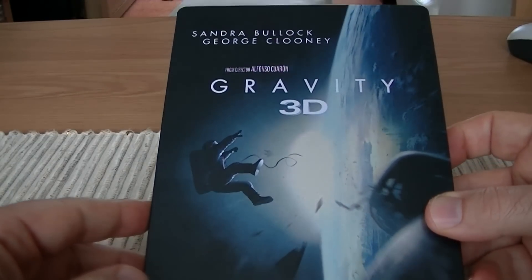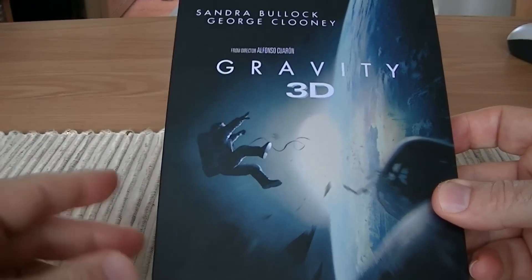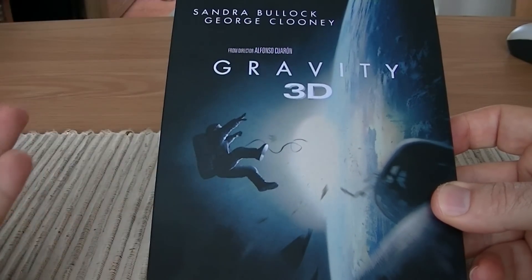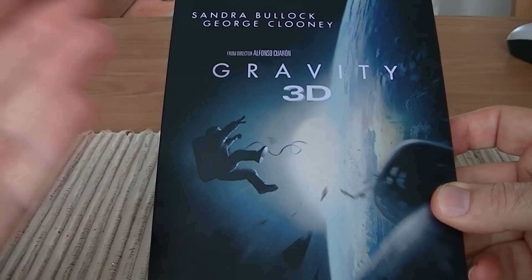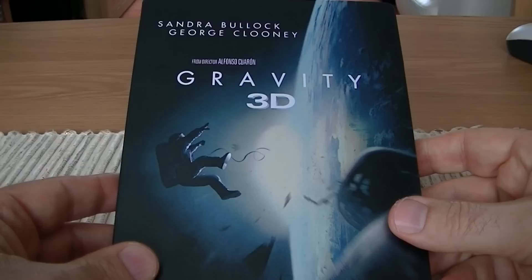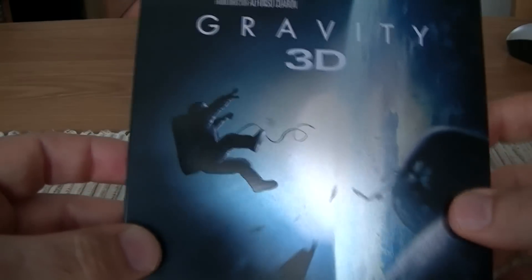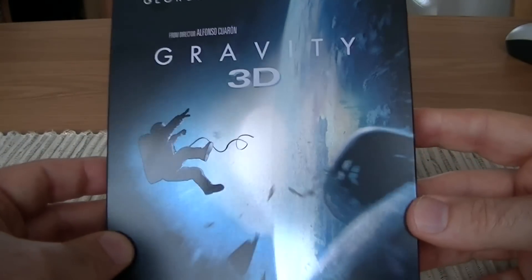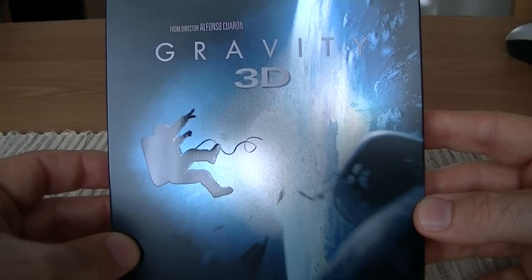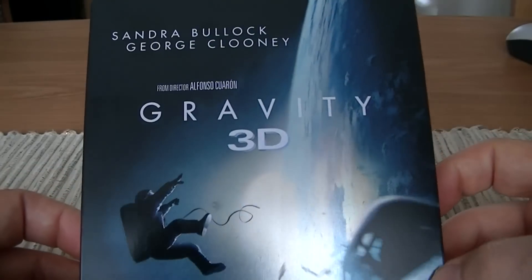The actors' names at the top I don't really have too much of an issue with, but the steelbook would have looked a lot more stunning with just the word 'Gravity', maybe some embossing or debossing, and just the gravity title and the image of the astronaut and planet Earth. That being said, the finish on this is quite nice. It's got a matte finish but also there is what is described as spot gloss on the astronaut, so he sort of stands out and shines nicely in the light. The actual finishing on the steelbook is nice.